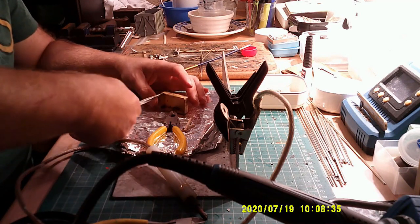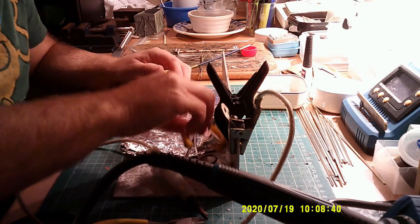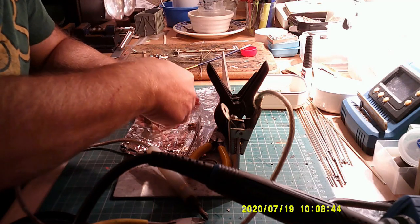Only one more thing to solder on now, and then this can go and get washed. So where's our last piece? There it is — and that goes across.